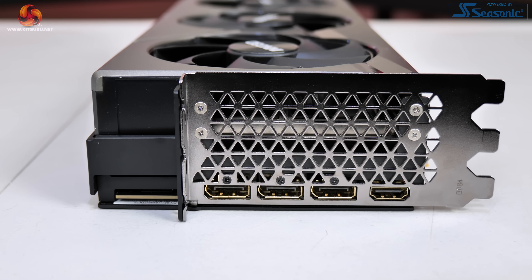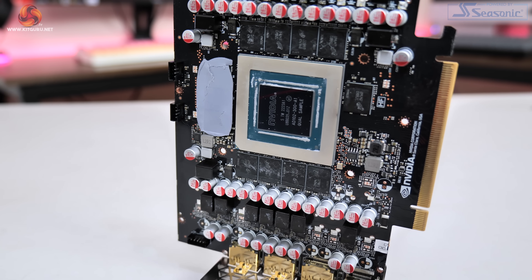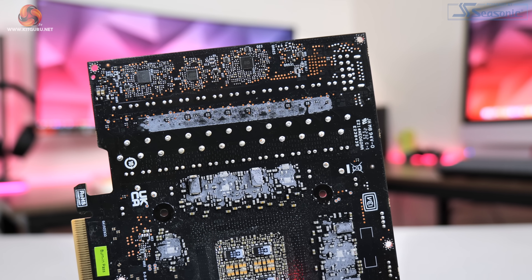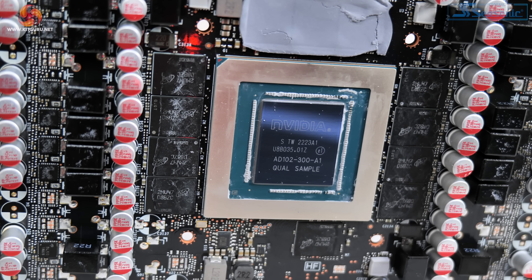Display outputs are identical to the Founders Edition: 3 x DisplayPort 1.4 and 1 x HDMI 2.1. Looking at the PCB after taking the card apart, Inno 3D has basically taken the reference design and put their own cooler on top. There are 14 phases for the GPU and 3 phases for memory using Alpha and Omega AOZ5311NQI MOSFETs, alongside UPI UP9512 and US5650Q controllers. There are 12 GDDR6X memory modules from Micron at 2GB each, and we also get a good look at the AD102 GPU die measuring 608mm².